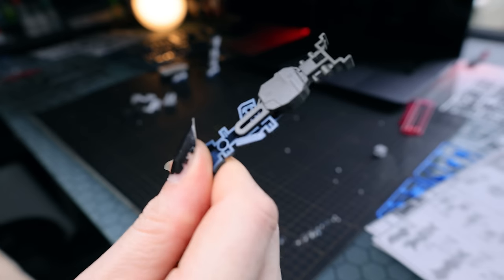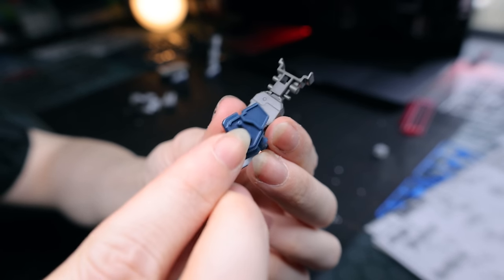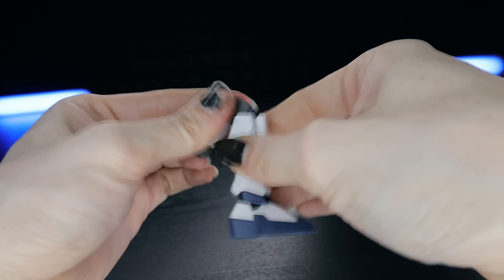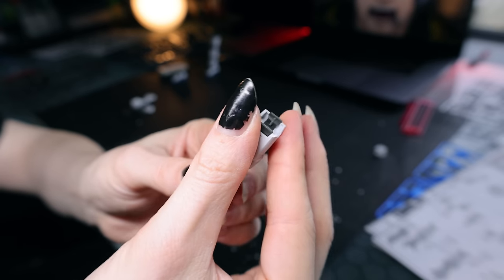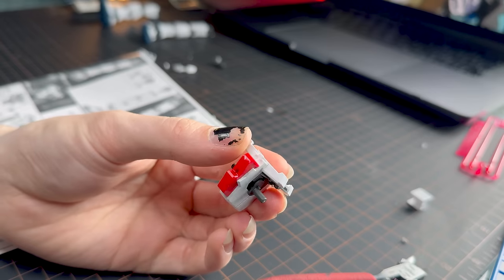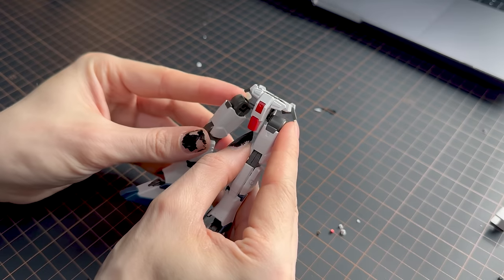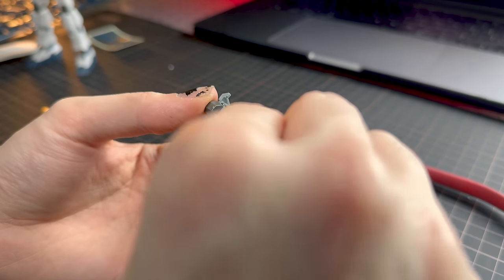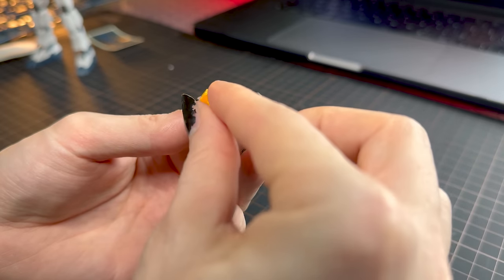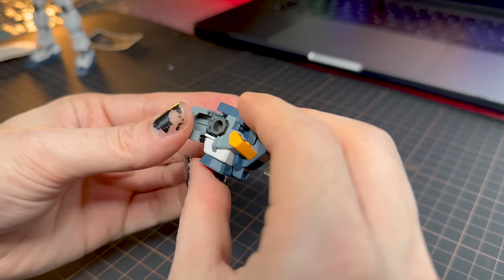This builds up in a classic Gundam way — no polycaps, plastic on plastic, no full inner frame, but very nicely designed. The parts layer up very perfectly. Inside the leg there's a nice sliding gimmick for extra articulation. Everything builds up nicely from the legs to the waist unit. Sadly, we don't have a color-separated V in there. One of the most interesting aspects is just how many parts layer up on each other — an upper section, the white section slides in from underneath, and the armor builds up piece by piece, giving nice color accuracy.